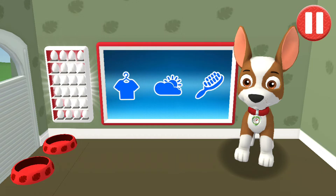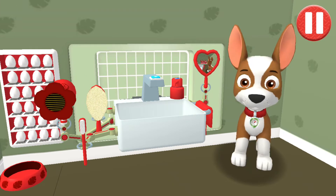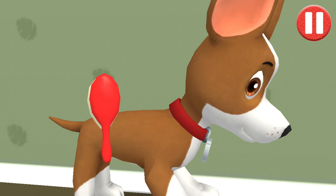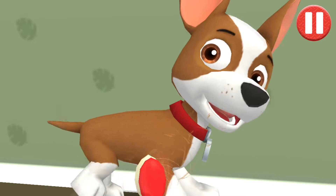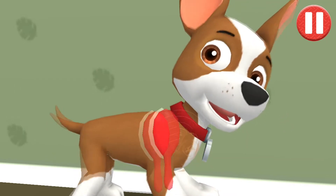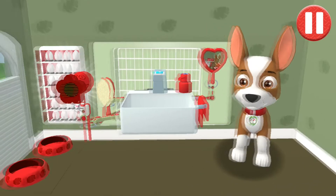This pup needs a good brushing. Tap the picture of the hairbrush, then tap the hairbrush by the sink to begin brushing the pup's hair. Tap and drag the brush over the pup's messy hair. We're ready to go!